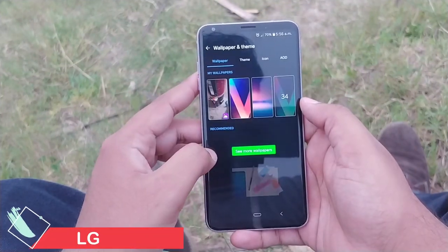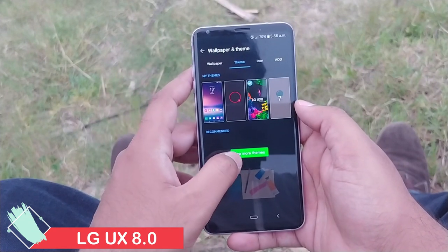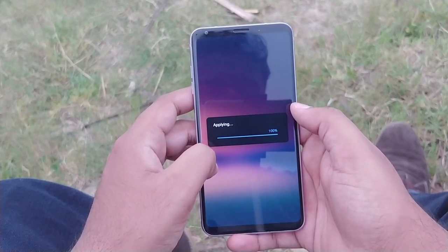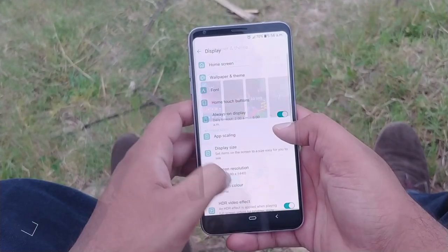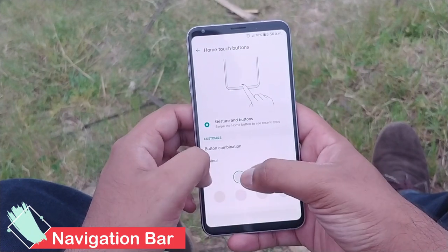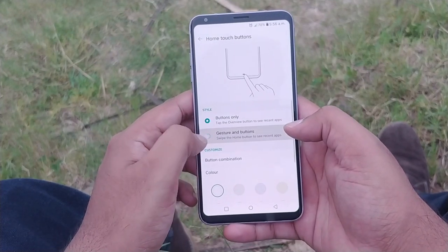Talking about the LG Custom OS, there is no comparison when it comes to themes — Samsung offers much better themes than the LG V30. But you can always make it up by downloading themes from the Play Store or using a third-party launcher. To compensate, they've given you the option to rearrange the navigation buttons, and you can also choose the new gesture navigation bar which comes with Android Pie.